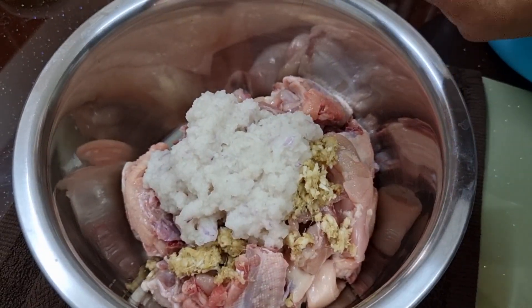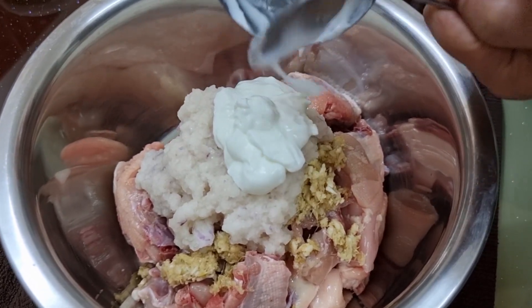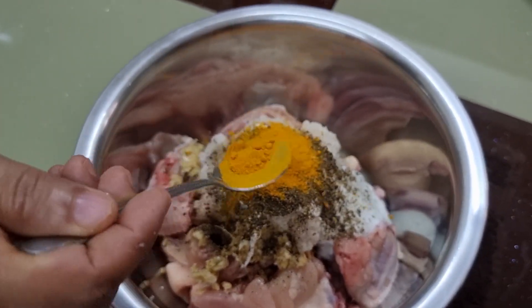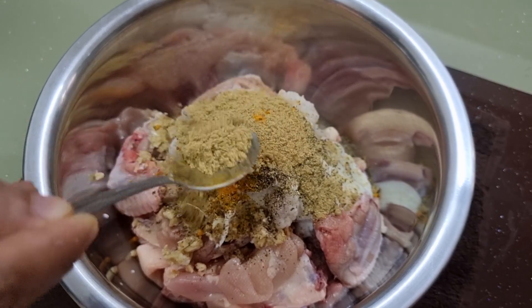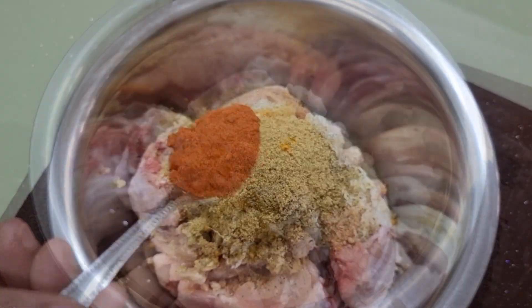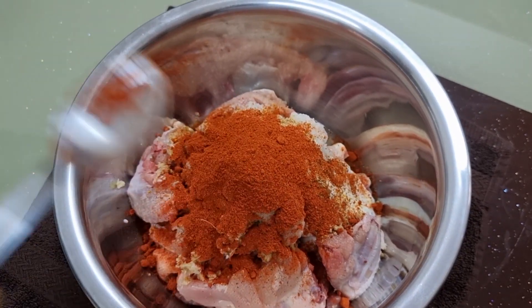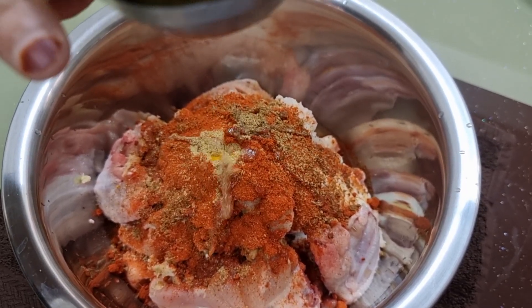I am going to mix it together. 1 teaspoon, 1 teaspoon, 2 teaspoons. Black and bitter — I can blend this.